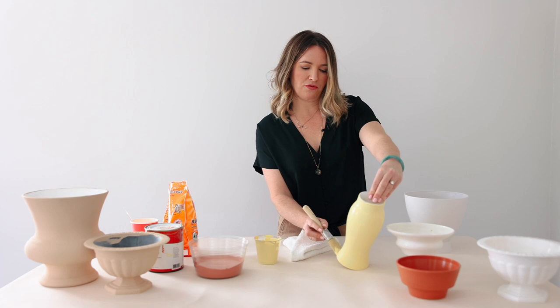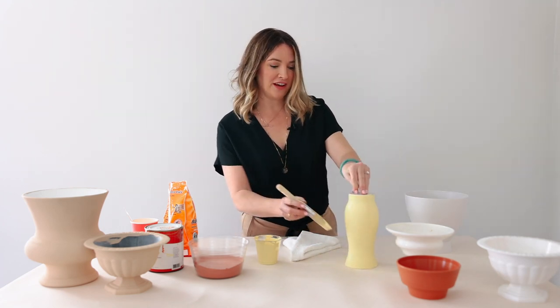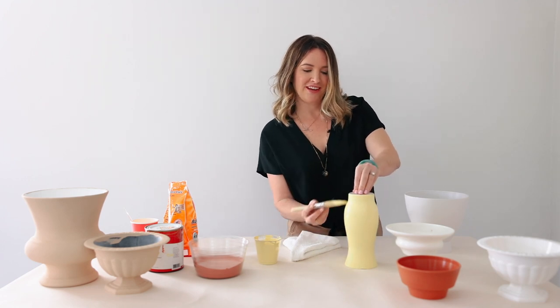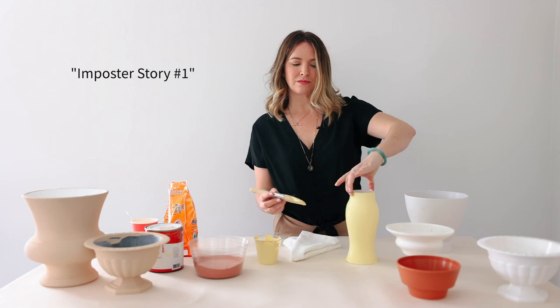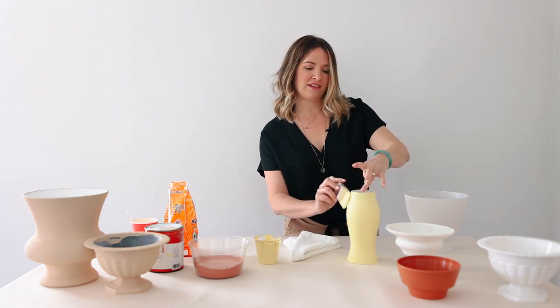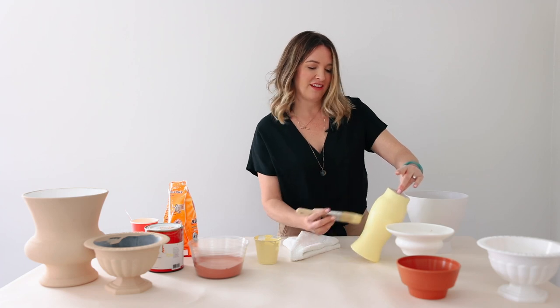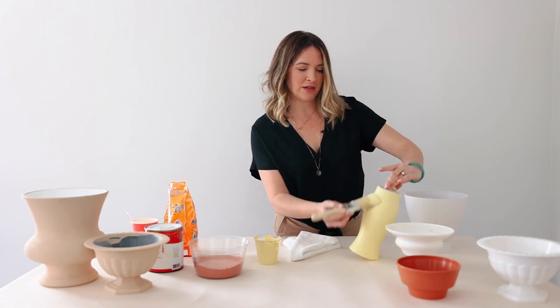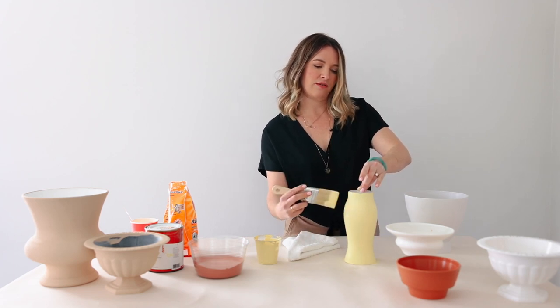When I was a new florist, gold vases were coming really in style but they were hard to find and very expensive. So I would just spray paint glass vasewear. By the end of the wedding, by the time I got it back to my studio, they were so scratched up and pretty much unusable. So that's what you want to avoid.